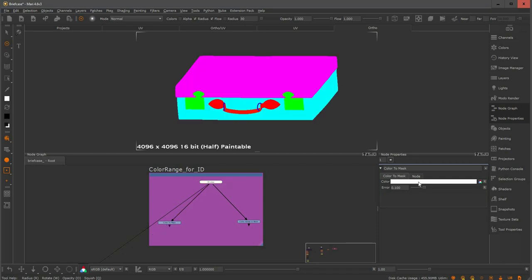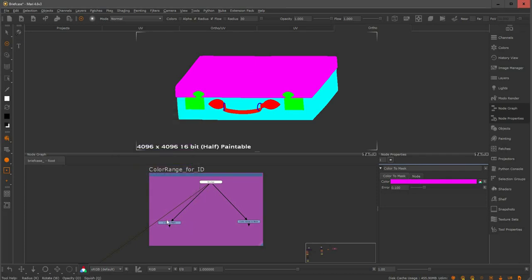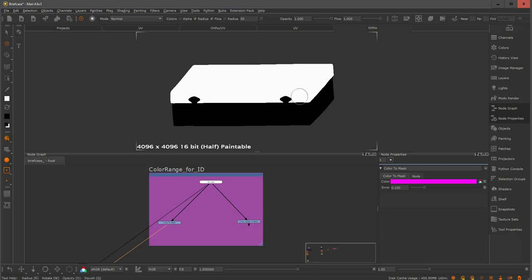So I have to view the ID map and pick the color I'm interested in. Let's say I want to isolate the top part. Now I have the color picked, and as I view through the color to mask again, I have a nice and clean black and white mask.